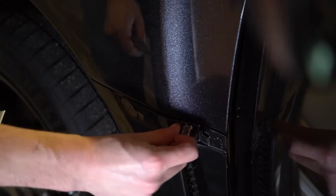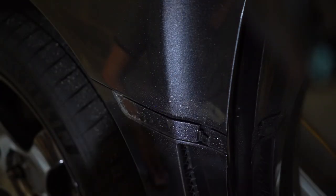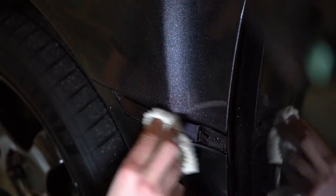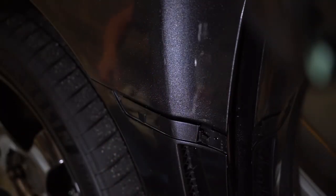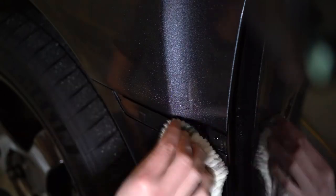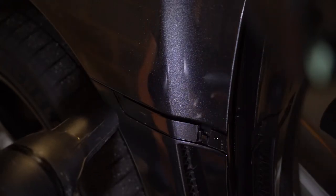Once the badge is removed, while the paint is still warm, make sure you remove the glue that is still stuck on the car. Make sure you clean the area thoroughly with a few different products — first Quick Detailer, wiped down thoroughly, then methylated spirits to thoroughly clean the area. Remember to wipe off the excess with a clean portion of your towel. Once the area is clean, use the hairdryer again to evaporate any liquid still there and to heat the surface in preparation for applying the new badge.